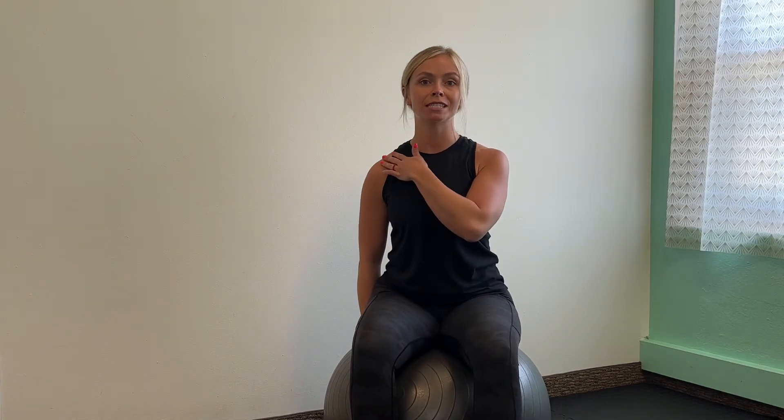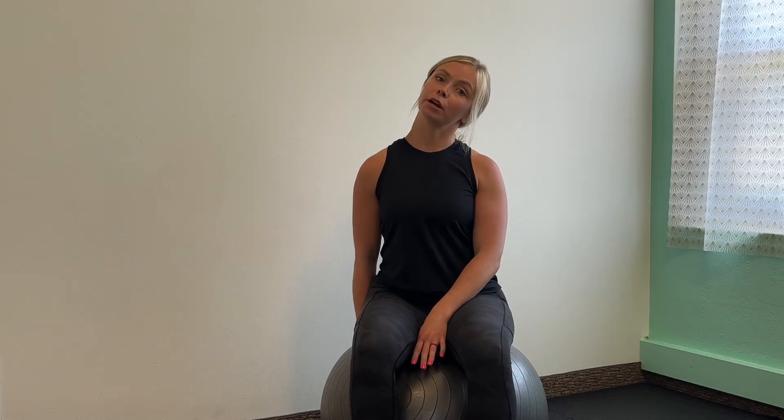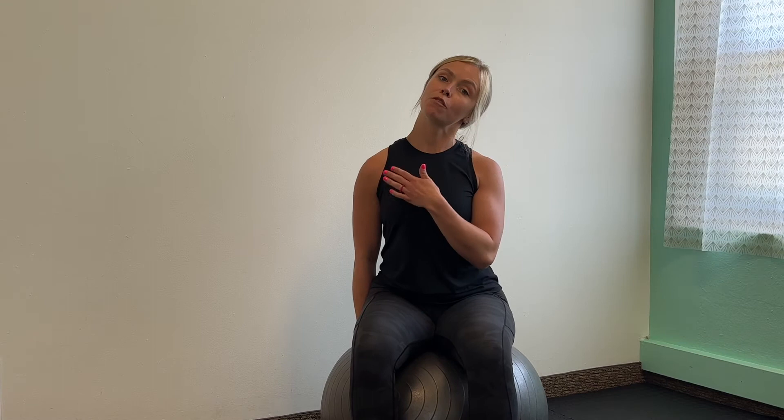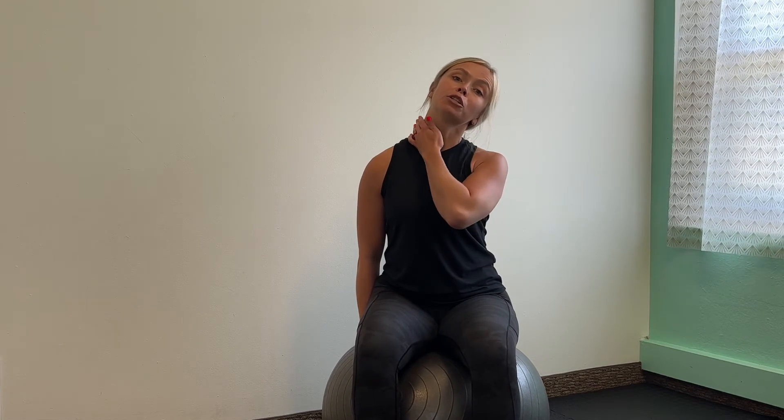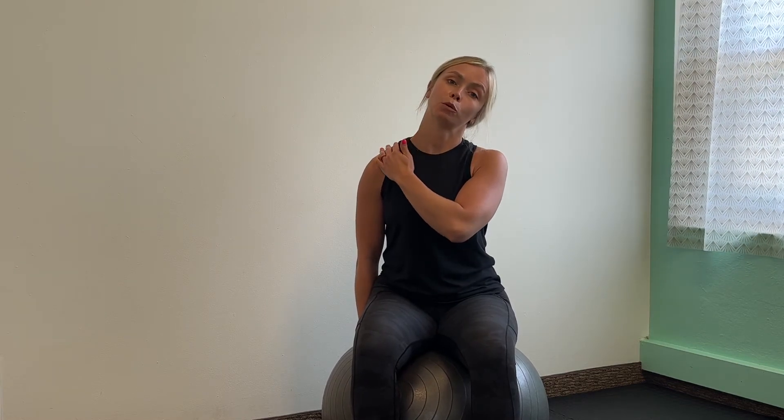We're starting with stretching the traps — your upper traps, your trapezius muscles. All you need to do is sit on one hand. This helps you anchor your shoulder because we want the shoulders to stay nice and low. I don't want you hunching that shoulder, so the shoulder is anchored. Let your ear fall to your shoulder, so your head will fall away from the side that is anchored. You should be feeling a nice stretch all through this upper trap and shoulder area.